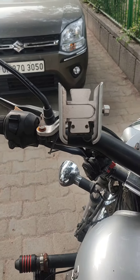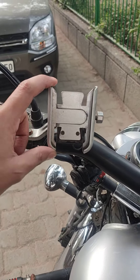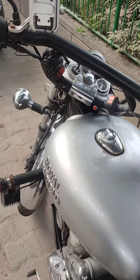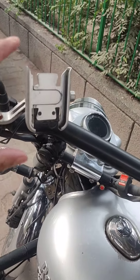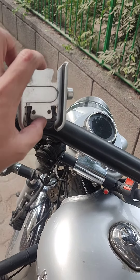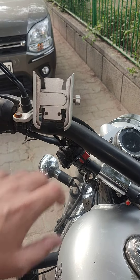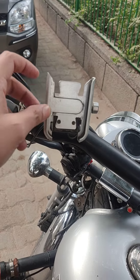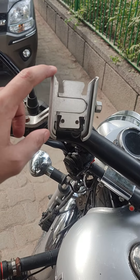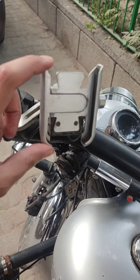Hello friends, today we will talk about the mobile holder. I have a Bullet Electra 350, as you can see. When I am riding, I use a mobile holder. I will review it with you and tell you how to use it.